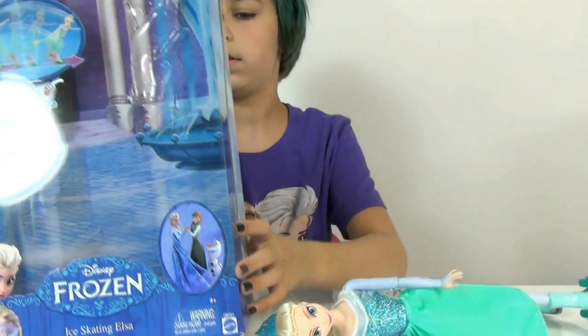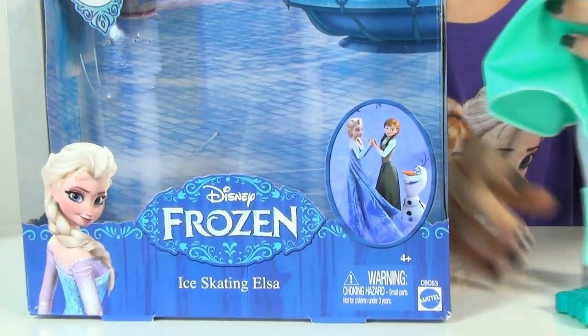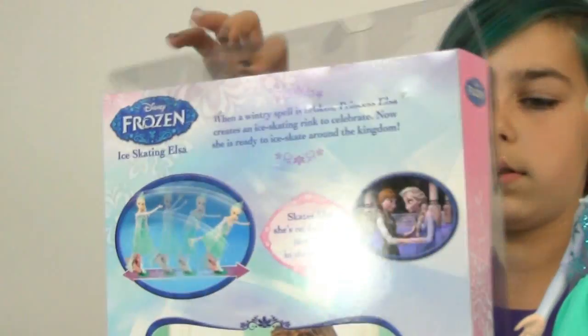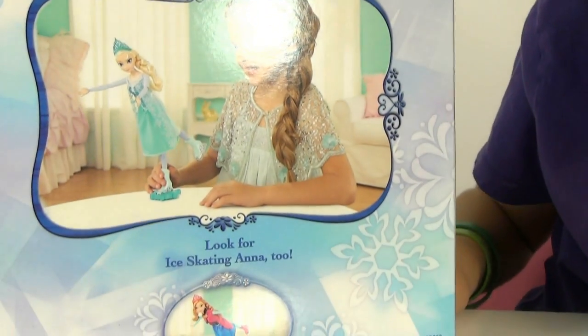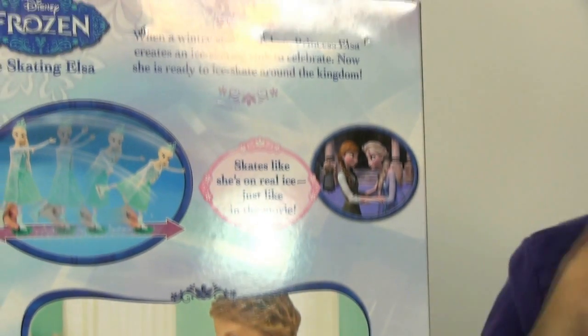This is what the box looks like, and of course she'll be inside of it. On the back it says 'skates like she's on real ice, just like in the movie.' And then it says look for Ice Skating Anna too.